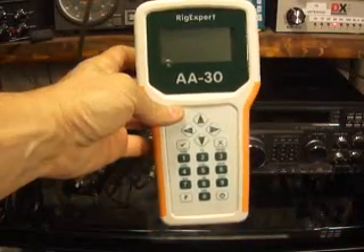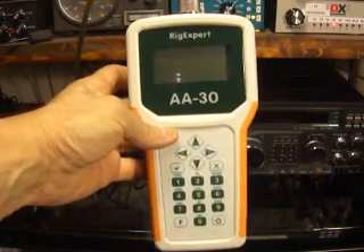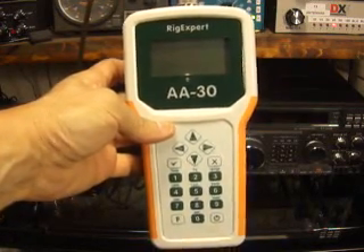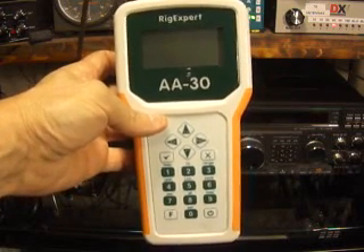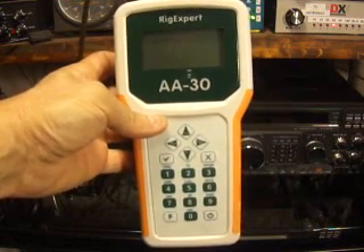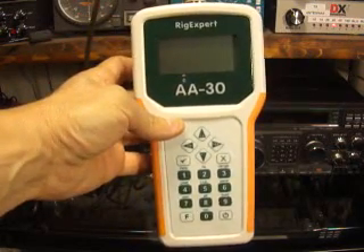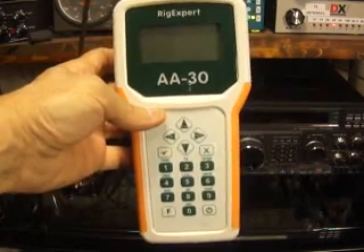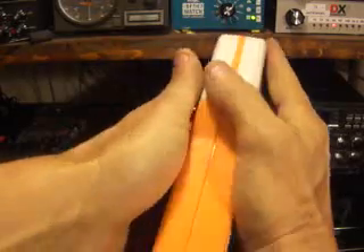Hi, this is N4LA and I'm here to demonstrate my new RigExpert AA-30 antenna analyzer. Just picked it up this week — sold my old MFJ and picked up the newest trend on the market. This thing is really neat. Much smaller than the MFJ, much lighter than the MFJ. And it's just a better analyzer in my opinion, although the MFJ wasn't a bad analyzer.